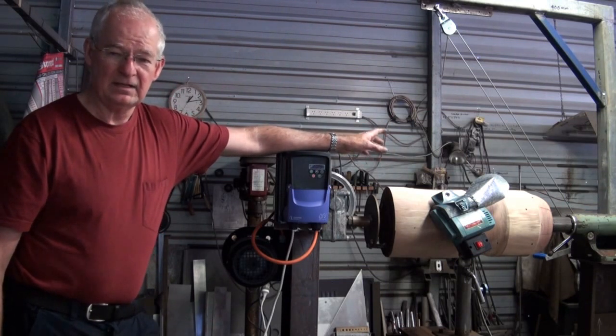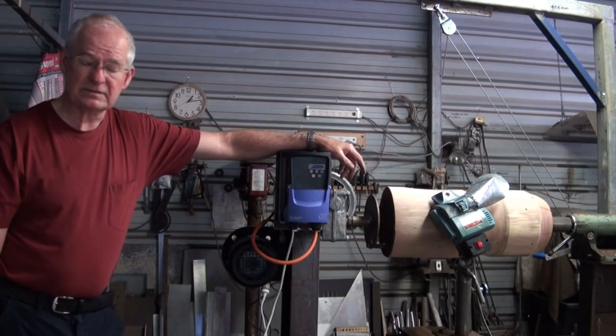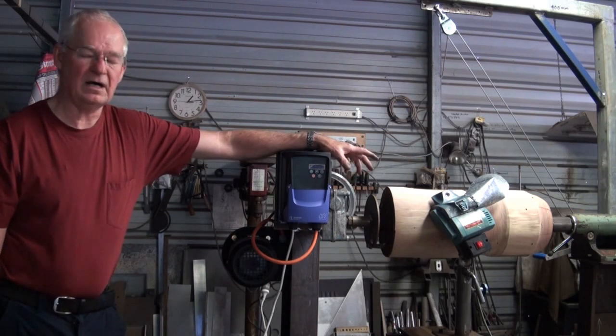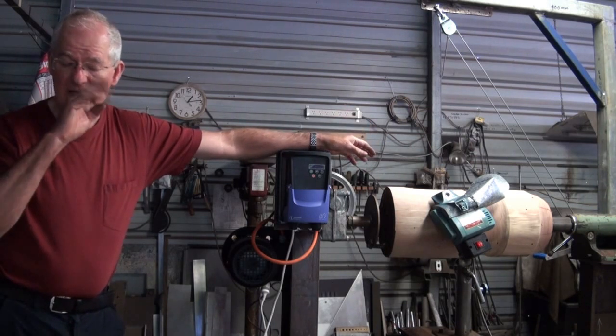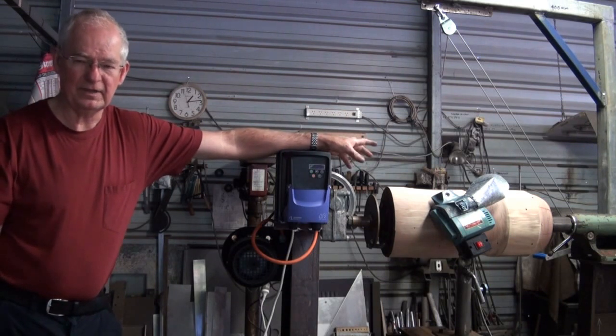I should mention that this project was for a friend of ours who was a tree lopper. It was his desire to be able to take large pieces of timber, put them into a machine and accurately turn them down to a given diameter. He intends to use these to make outdoor furniture.